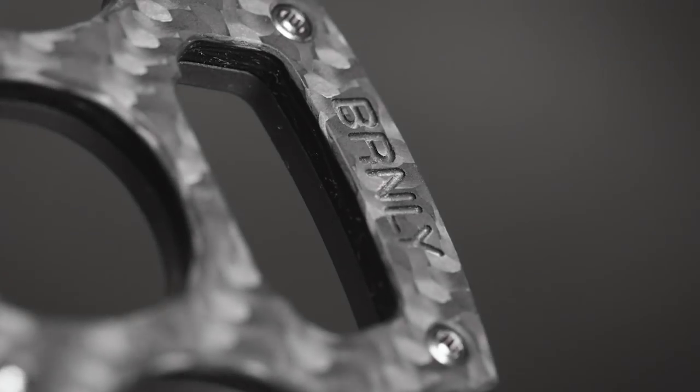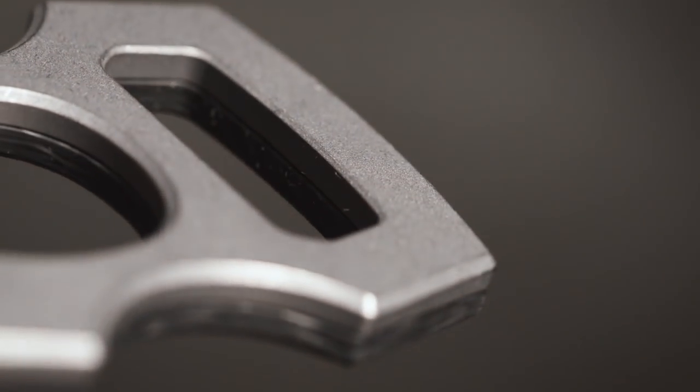The special edition that we're doing with Blade HQ is the Contra, which means opposites. The face is carbon fiber and the body is titanium.